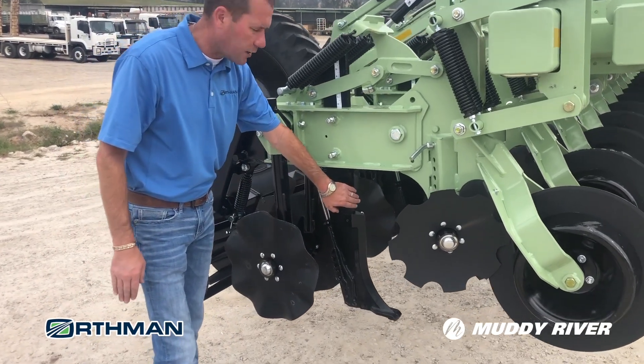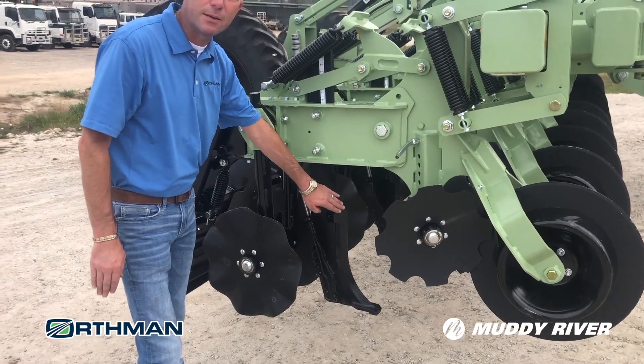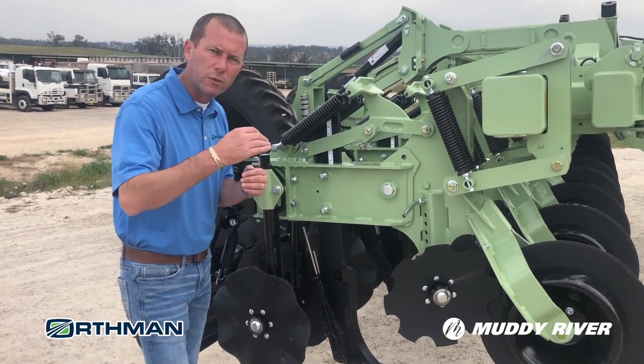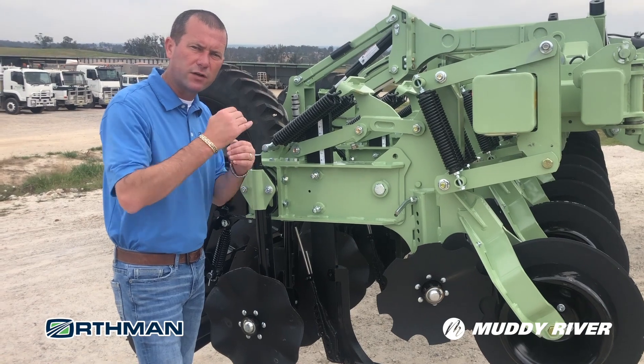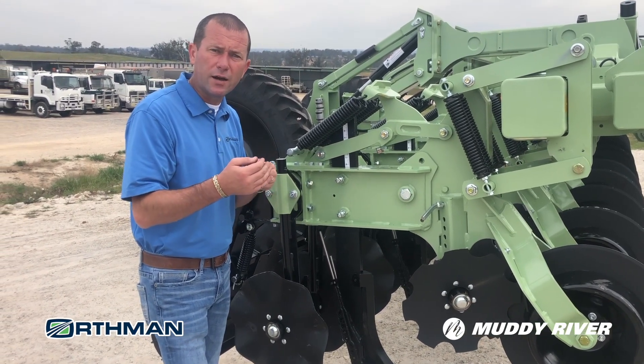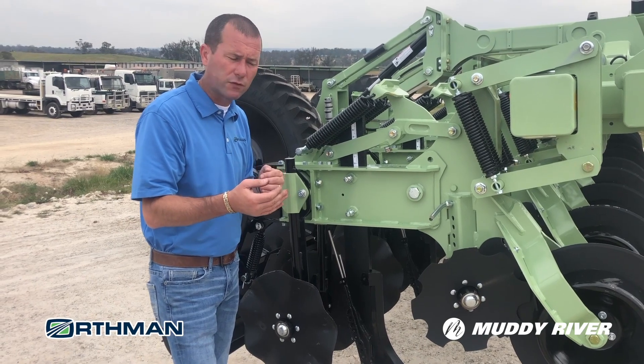Next, the precision tillage shank places fertilizer at depths that you prefer. This system is set up with a two-band system so we can place liquid at different depths throughout the soil. We can also do dry or gas fertilizer, depending on your preference.